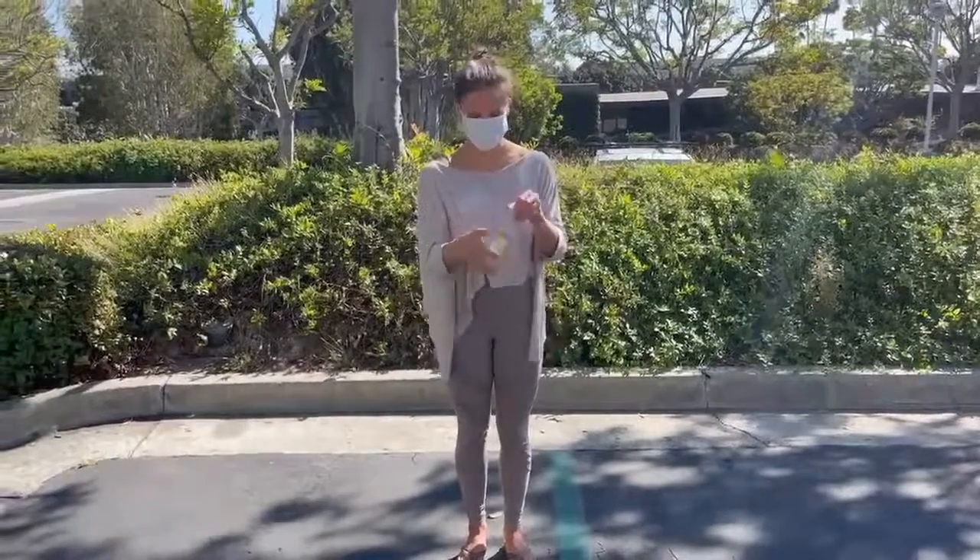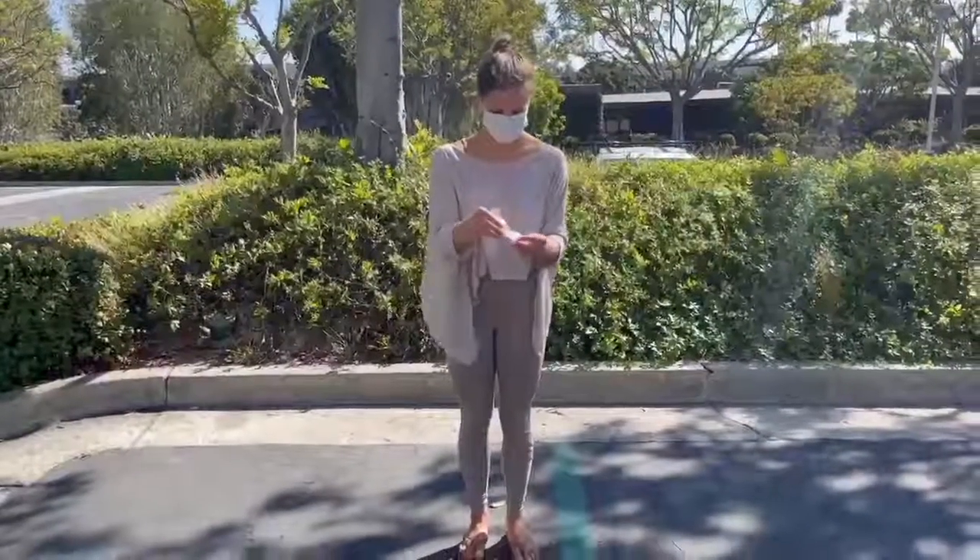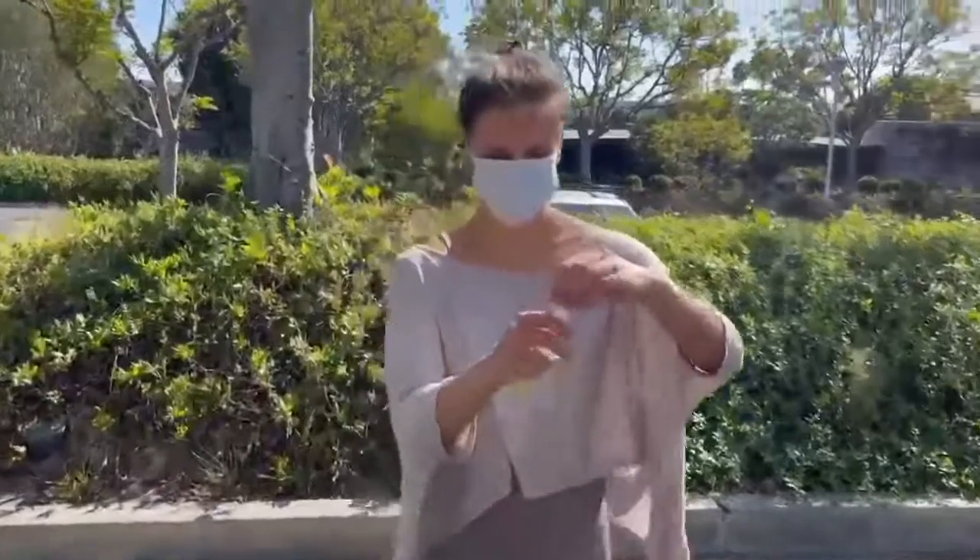You will receive your pre-labeled COVID test kit. Remove the tube from the bag and unscrew the cap.